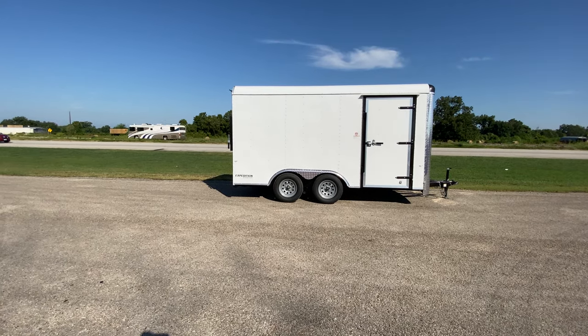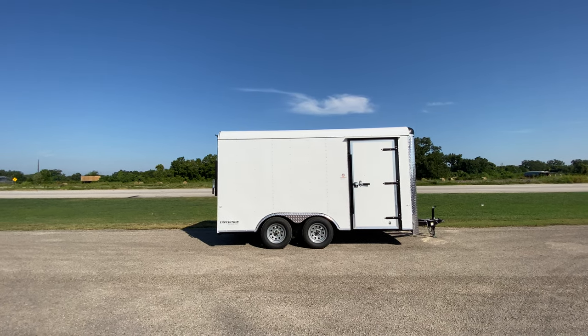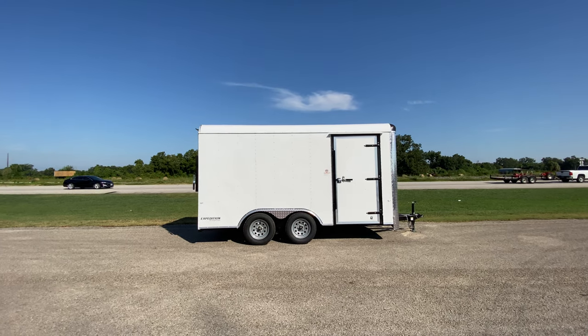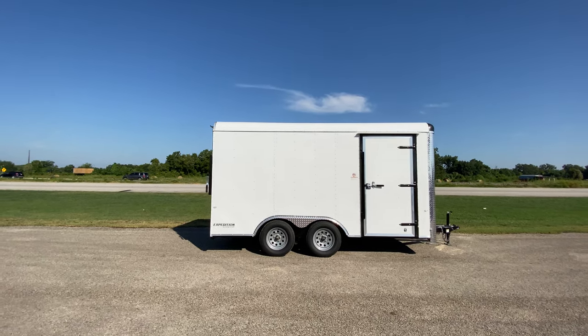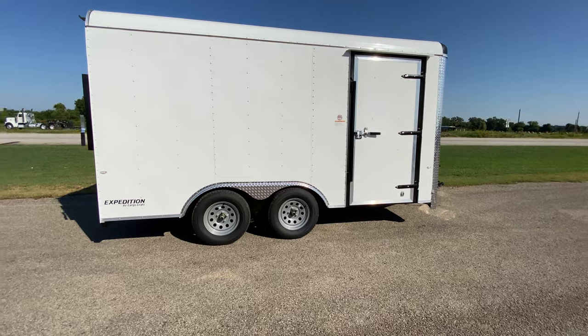Hello everybody, welcome to Trailer Place. We're going to take a look at some inventory that we got in on the lot today. First up is an eight and a half by 14 Cargo Craft Expedition enclosed trailer. This trailer is white with chrome trim.